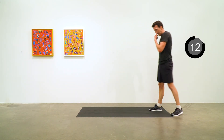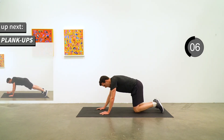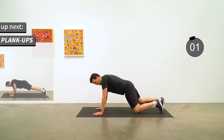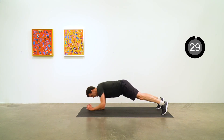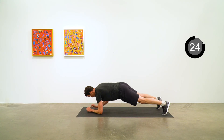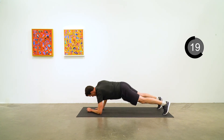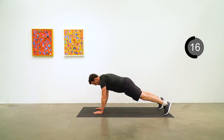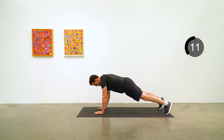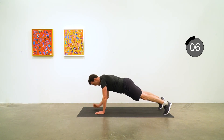We are making this last round count, so we are doing plank ups next. This is from a high plank position down to elbow plank, from elbow plank up to high plank. Begin — alternate which side you go down with as well. Five to go.